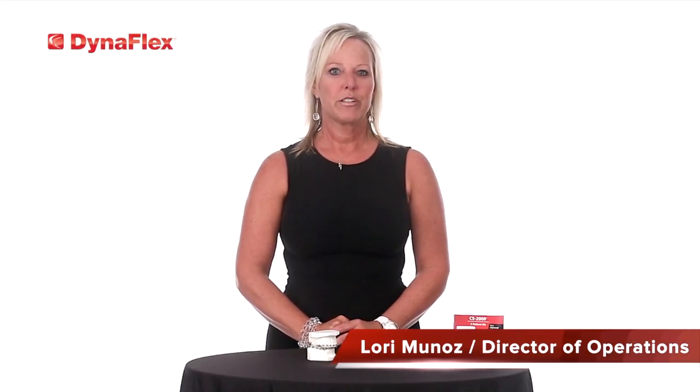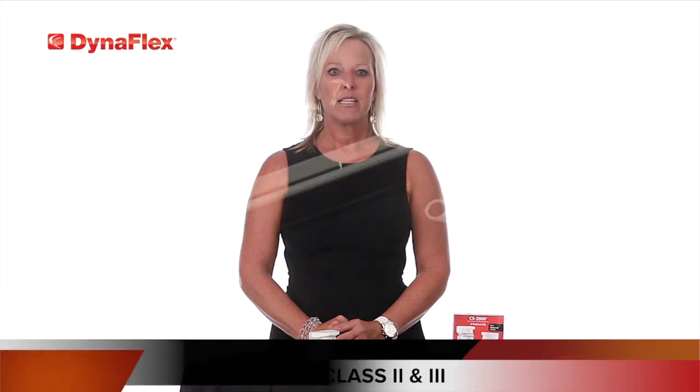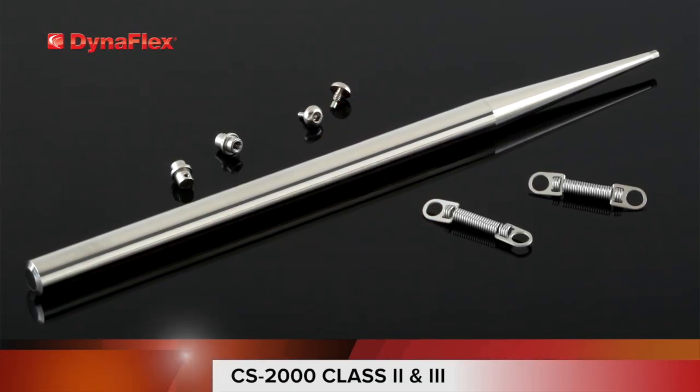Hello, I'm Lori Munoz, Director of Operations for DynaFlex. Today I'm going to discuss with you the CS2000 class 2 and 3 corrector and the easiest way to place the system in the mouth.